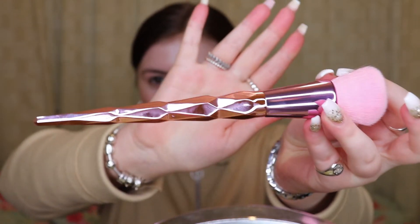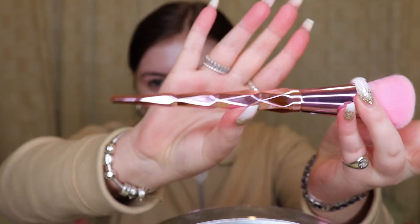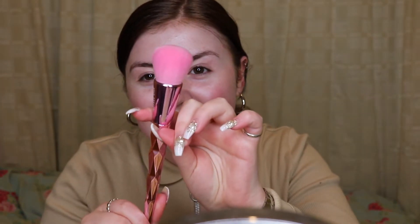It does feel really soft. I think it's synthetic. I just love the packaging, it's so cool. I'm going to go in with Nars Sheer Glow, and I feel like you can't really go wrong with this foundation — you can literally apply it with anything and it would look good. So if this makes it look bad, then it's not a good brush. Oh, I don't want to ruin it because it's pink and I don't want to get it dirty!